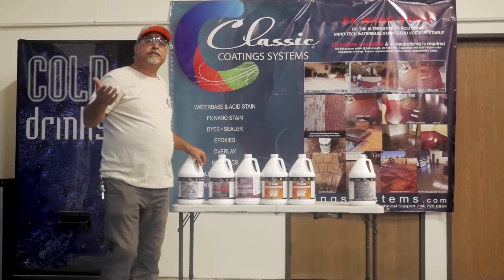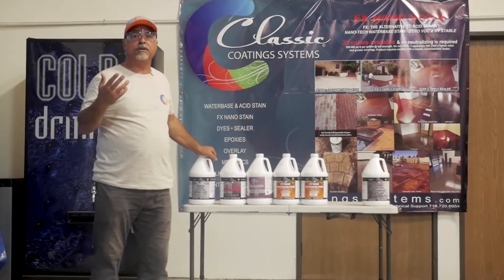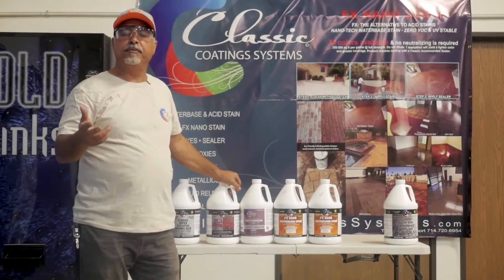Hi and welcome back to Classic Coating Systems. Today we're going to be talking about how to properly clean the concrete, which we did yesterday, how to apply stains, and also how to identify problems in the cement. Before you do your staining you have to remove any sealers or stain that was there before.